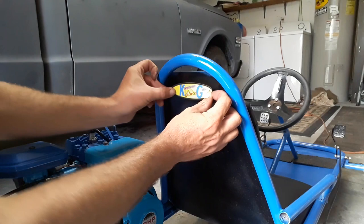The first sticker goes on — Catastrophic Garage. It even matches with the blue — bingo.